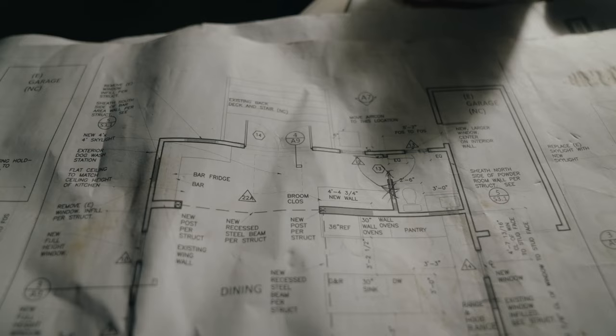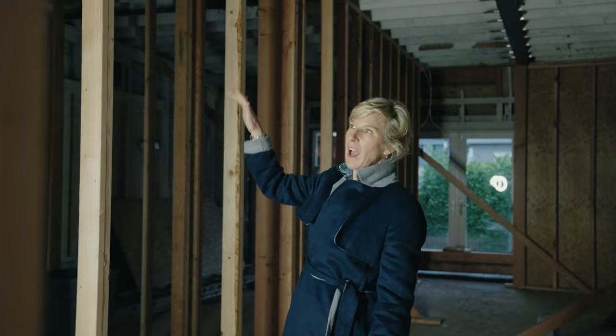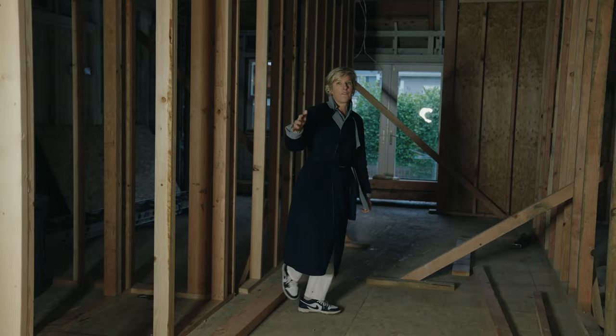If you're in a raw space like this, the most important things to think about are light placement, light height, and where your light switches go — because those are the things people forget. Before the drywall goes up, while they're putting the plumbing in, is the same time that they're electrifying. Walk through the home. A little trick designers and builders use is to put spray paint or blue tape on the floor so you can actually space out every six to eight feet where your can package goes down the hallway.